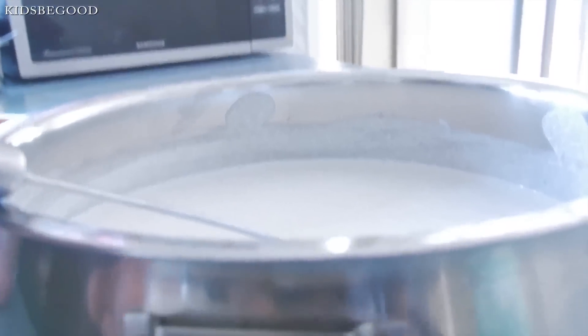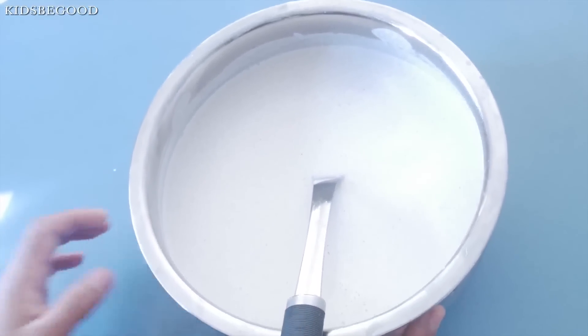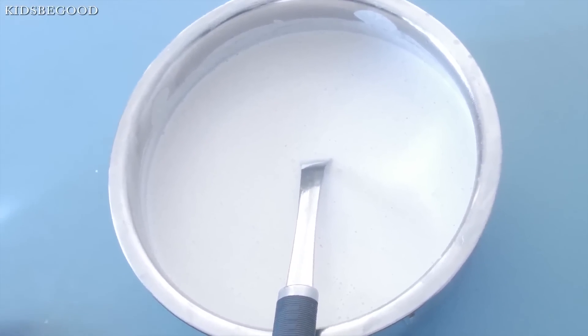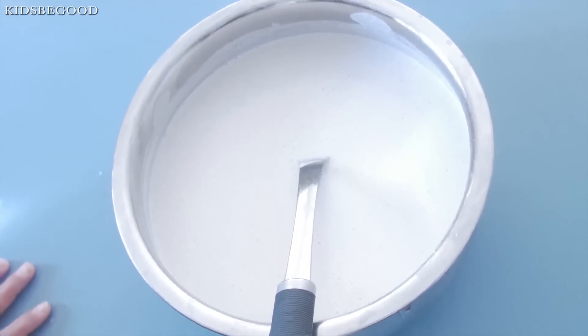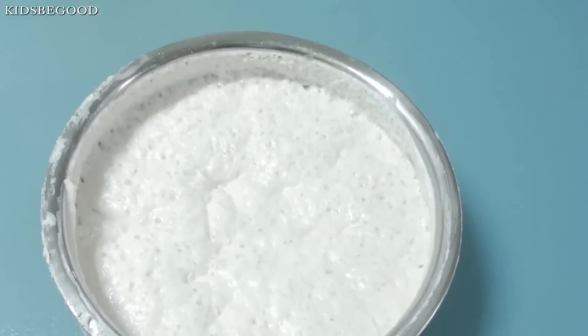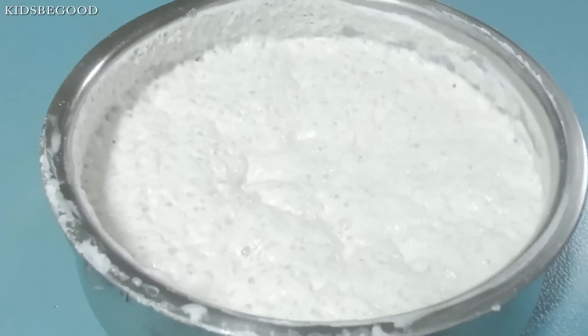Now we add the onion in the oven. We add the onion in the oven and cook it in the pan.